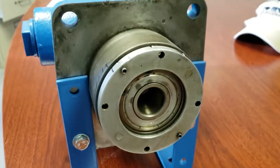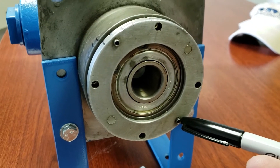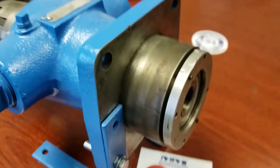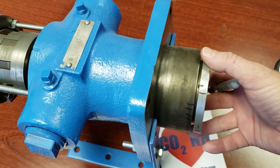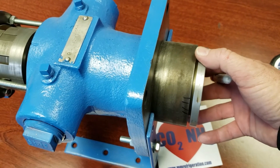You'll get to the set screws on the thrust bearing. You want to loosen those up, and that will free up the thrust bearing to turn. Once you've got that done, you can turn the thrust bearing inward, or clockwise.